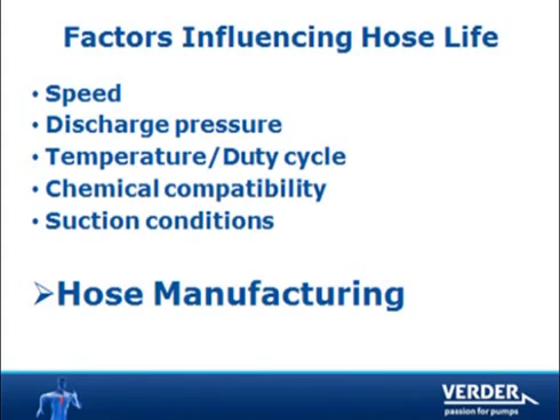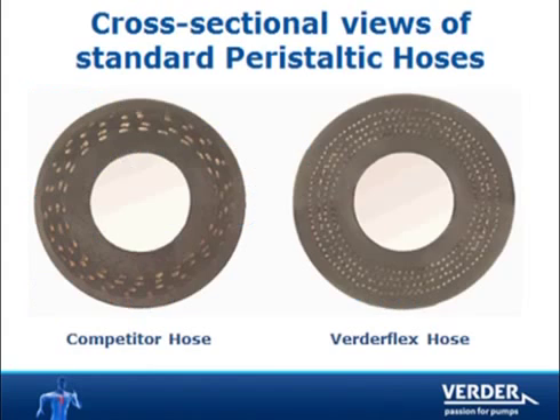It is our proprietary manufacturing process that makes our hose the market leader. As you can see, the VertiFlex hose has many more nylon reinforcement fibers than our competition. These nylon layers absorb the compression load as the pump rotor turns — twice per revolution the rotor shoes compress the hose, exerting great force. This force is absorbed by the nylon fibers.